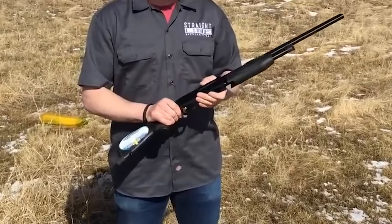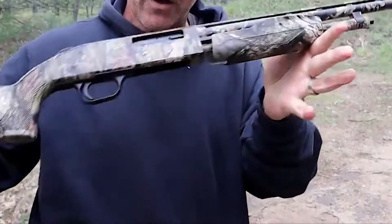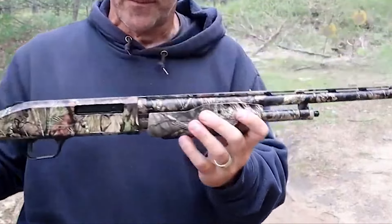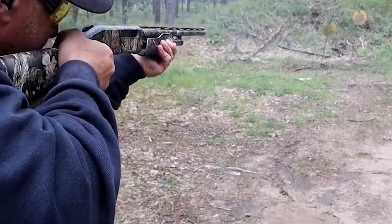The 510 Bantam has some issues, such as the safety bumping off when fired and needing more tightening. The action is stiff enough that it often fails to spit a shell out onto the lifter, and fingers getting in the way of shell ejection can cause the shell to bounce back into the action.